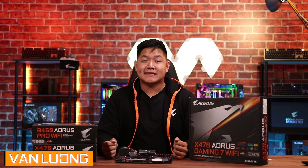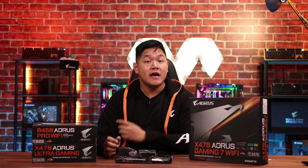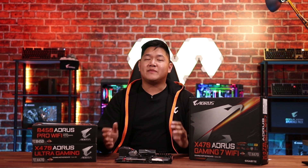Hey guys, this is Van from Aorus. In today's video, we're going to discuss which AM4 motherboard is best for you. If you guys are thinking about upgrading to AMD's 2nd Gen Ryzen processors, you're definitely going to want a new motherboard as well. In today's market, there's going to be a ton of great options, so it's very important to decide which motherboard is best for you.